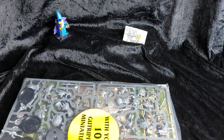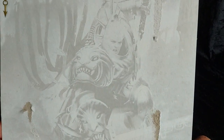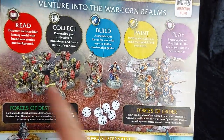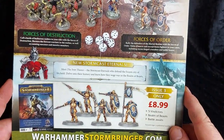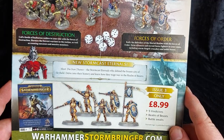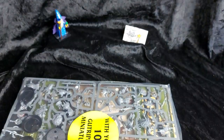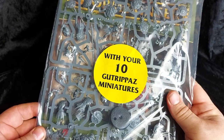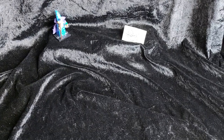There we go. As you can see, we have a lovely artwork of Gardus Steel Soul looking really cool doing a superhero landing pose. On the back we've got a look at our contents — pretty much the contents of issues 1, 2, and 3. Issue 3 gets you 5 Vindictors for £8.99, not too bad for the basic 5-man squad. And here we have our issue — 10 Gut Rippers, plus some awesome new lore to read.